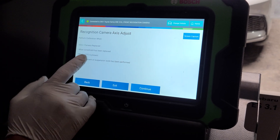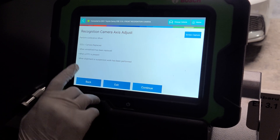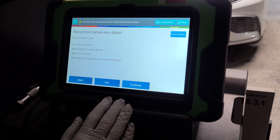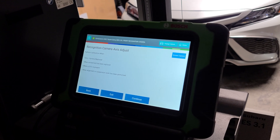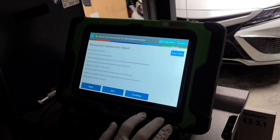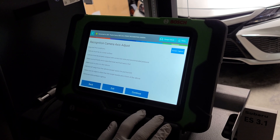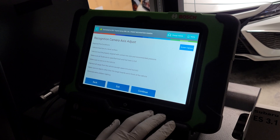It tells you when to do a calibration: when the ECU or camera is being replaced, when the windshield has been replaced, when a DTC is present, or when wheel alignment or suspension work has been performed. This tool is also great for those doing suspension work — you can charge for calibration, which is pretty awesome.